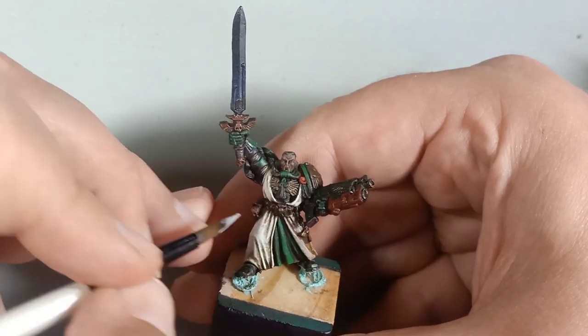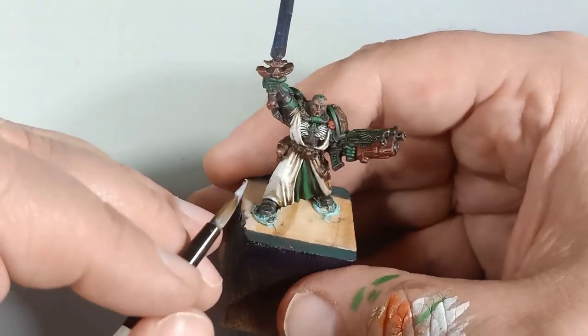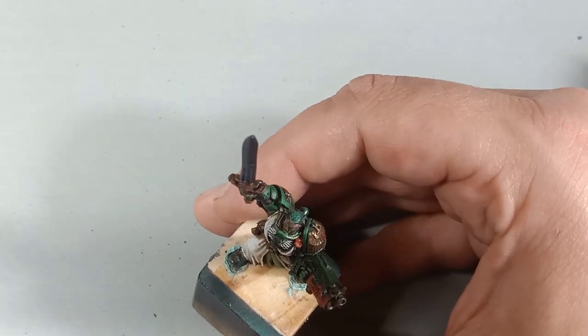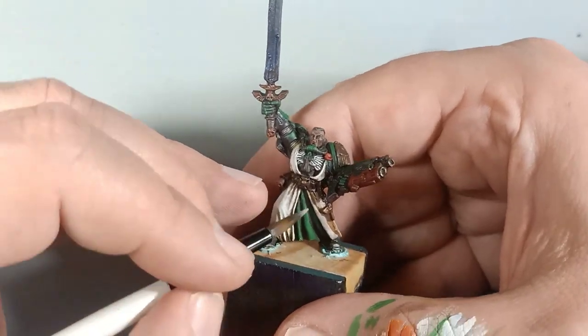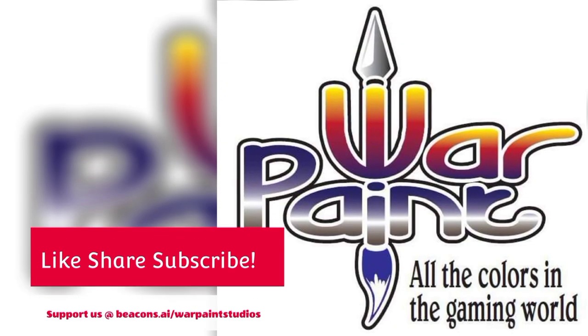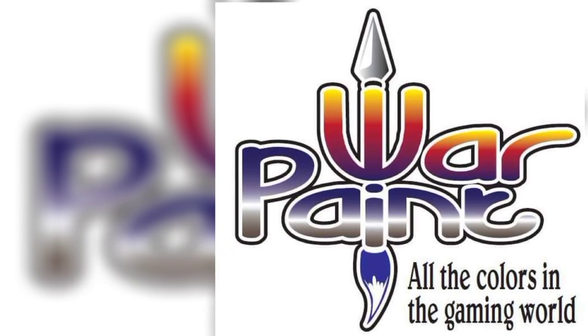Well, there you have it. It's not a slap chop way, it's not a speed paint way, but it's a classic way to paint robes to make your miniature really stand out on the table. Don't forget to like, share, and subscribe. You can also support the studio by going to our Beacon Linktree in the link description below, joining all of our social media areas, and supporting us on Buy Me A Coffee. Happy Hobby!